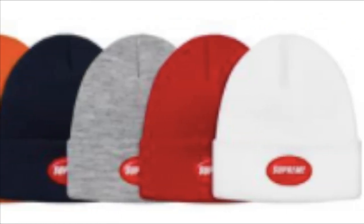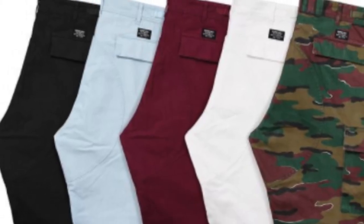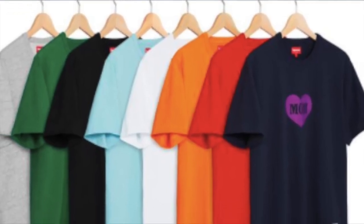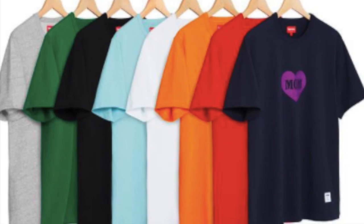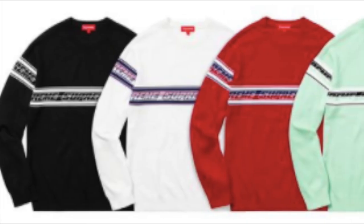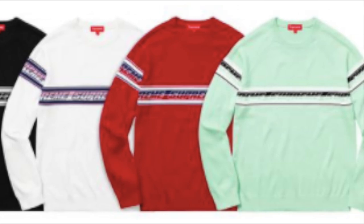You have the cargo pants — cotton with drawstring cuffs — for $138. The mom's short sleeve top is all cotton for $128. The chest striped raglan sweater is all cotton for $148.